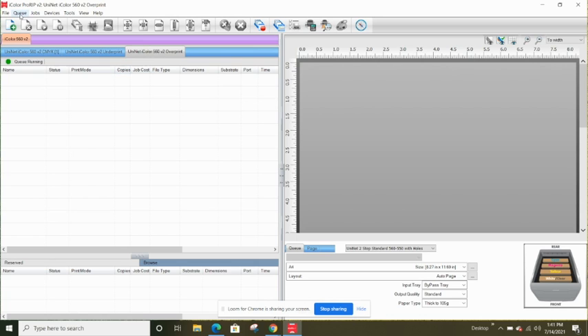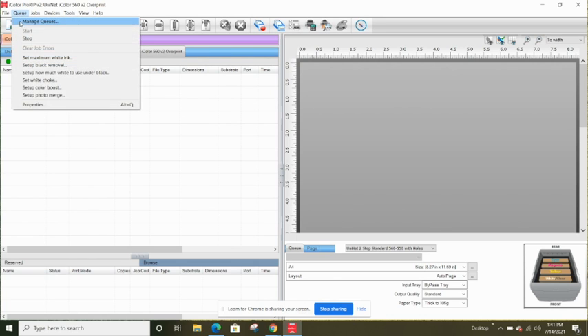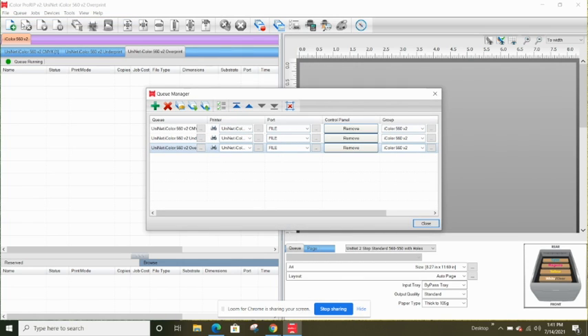The first thing you want to do is go to the Queue menu and under Queue click Manage Queues. By default, the port option is going to say File — it shows this three times, under Print, Overprint, and CMYK. These are essentially three different printers. You need to change the port for all three of them. If you leave it as File, when you go to print your design it's going to save a digital file to your computer instead of printing a physical transfer on your printer.